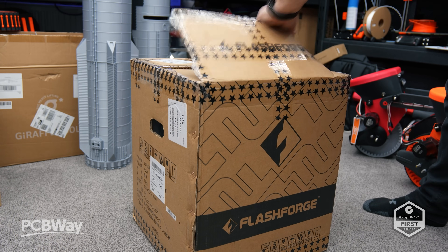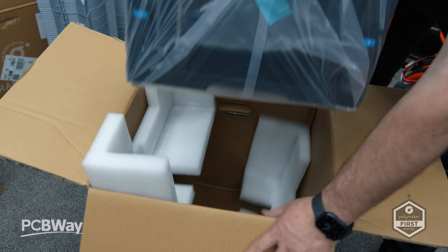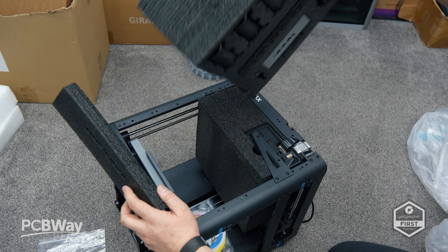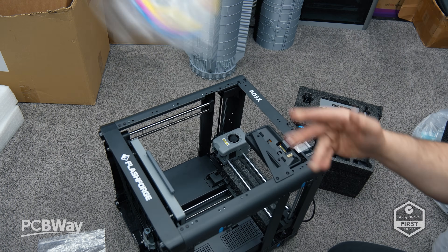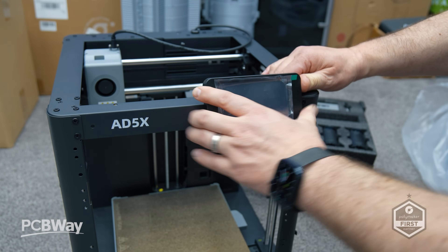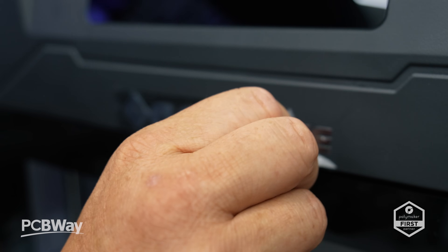Flashforge offers a fantastic range of quality 3D printers. In fact, my favorite budget printer of the last year was the M5 Pro — the print quality straight out of the box just blew me away, especially considering the price point. Now enters the 85X, which brings some real promise. Although Flashforge was founded in 2011, it has often flown under the radar compared to some of the more mainstream brands, and they've recently released some exciting machines.